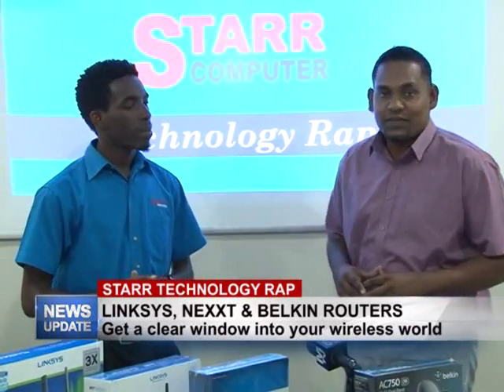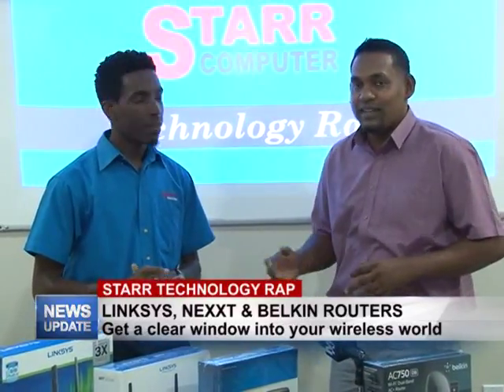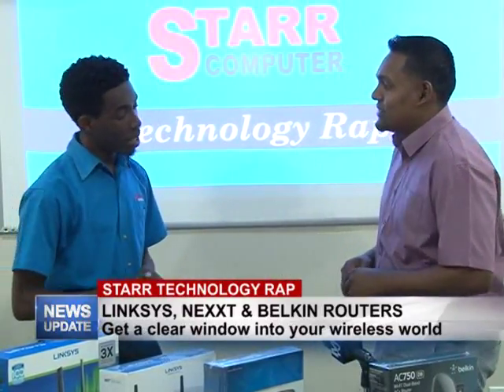Good evening, welcome to this week's edition of Star Technology Wrap. As always, I'm your host Rajesh, along with Yannick, and this week we will be discussing wireless routers for your home and business use.